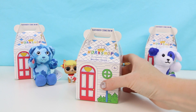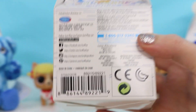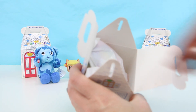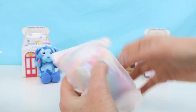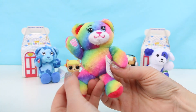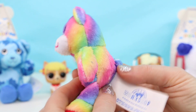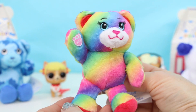One more Build-a-Bear left to open up, and this one has the letter B. All right, here we go — let's see who we got. Oh it looks so colorful — we got a rainbow bear!